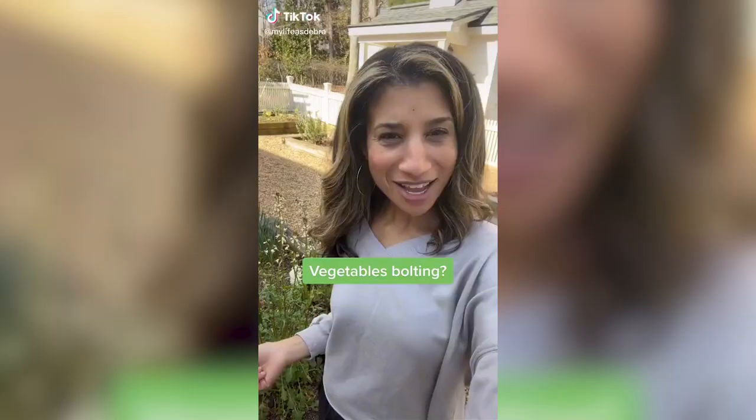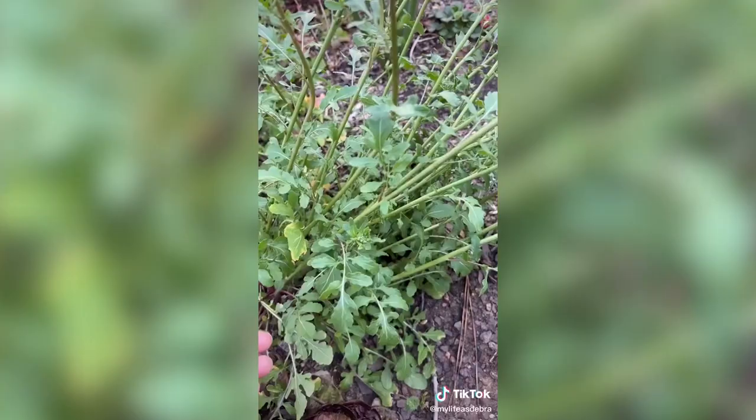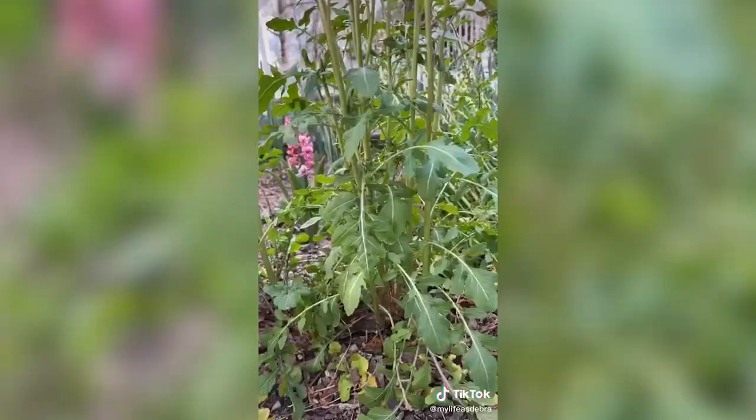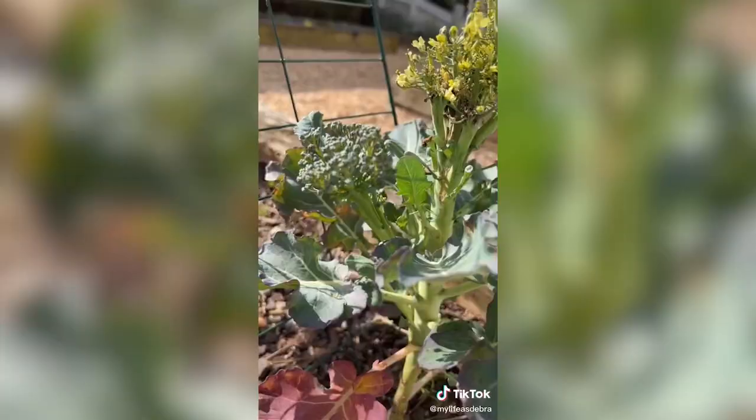If you've ever let your vegetables go too long without harvesting, you may have a situation like this, which is called bolting. This is lettuce, and when it bolts, it shifts from producing the leafy greens down here to making flowers for pollinators. It can grow really tall. This used to be broccoli, which has also bolted.